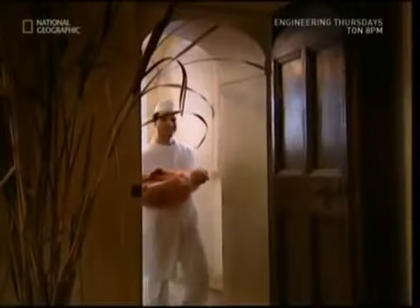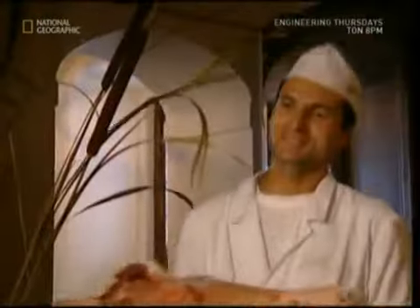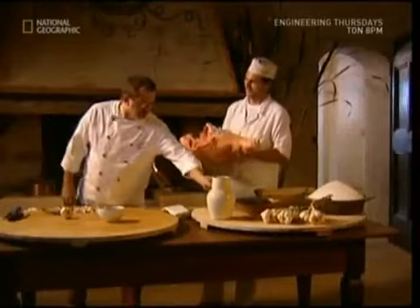Unfortunately for the pigs, though, as soon as they get heavier than 150 kilos, it's time for the chop. Once the animal has been butchered, the process of dry curing can begin.